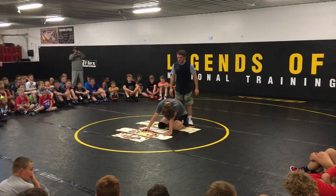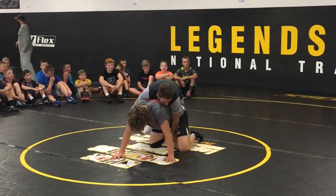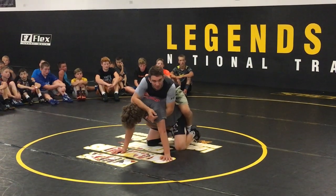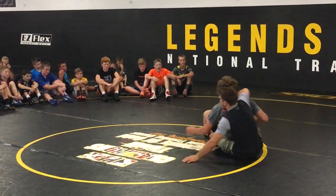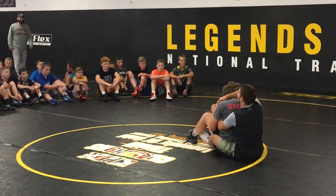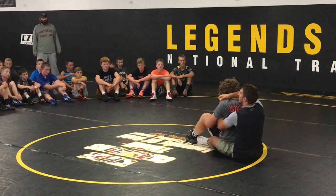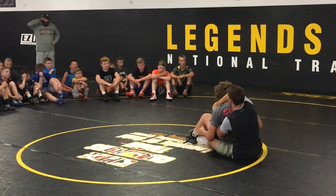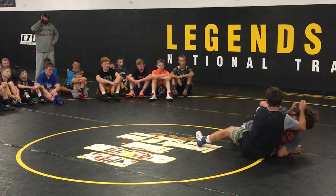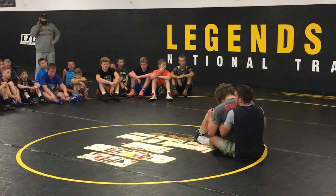Alright, so this next one — this will happen a lot on good guys. A lot of times I'll spiral rise, I'll get my leg in, and I'll be looking for this power half, and guys will sit out on me. So when he sits out, you kind of lose your power half. If I try to power half him right now, I don't really have any leverage, unless I get him to the side to take him over. But if he's doing a good job of just staying here...